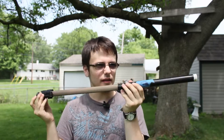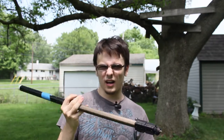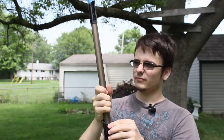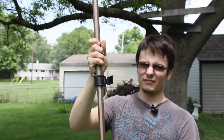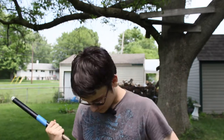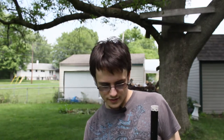Hey guys, Thomas here for Bulls Tutorials. I want to show you something I propped together real fast — this is probably the fastest DIY thing I have ever done on this show. It's a monopod, obviously, and for those of you who don't know, it's pretty self-explanatory. Just put it down, put the camera there, and you get smooth, steady shots. I'm going to show you how I built this.